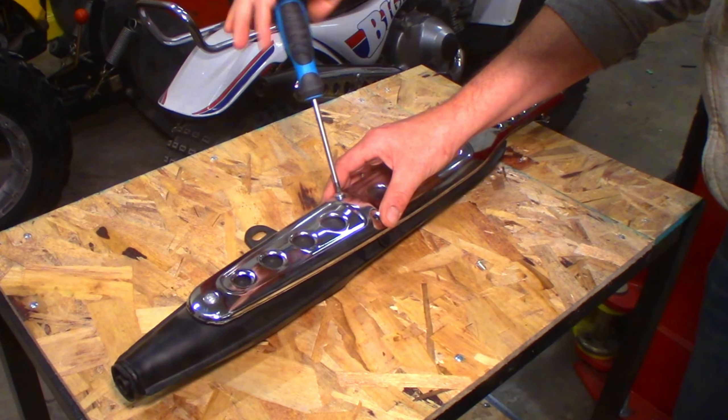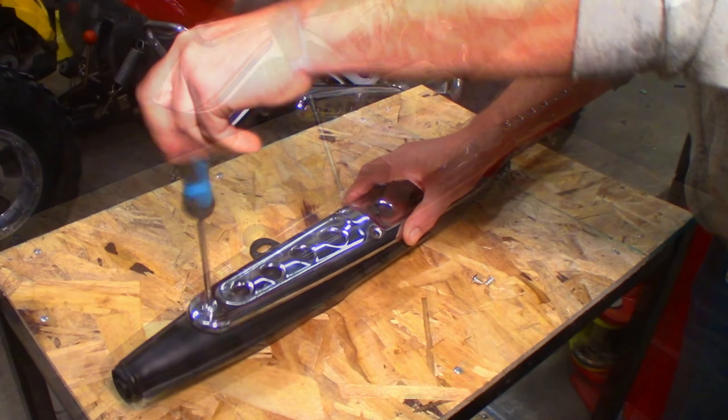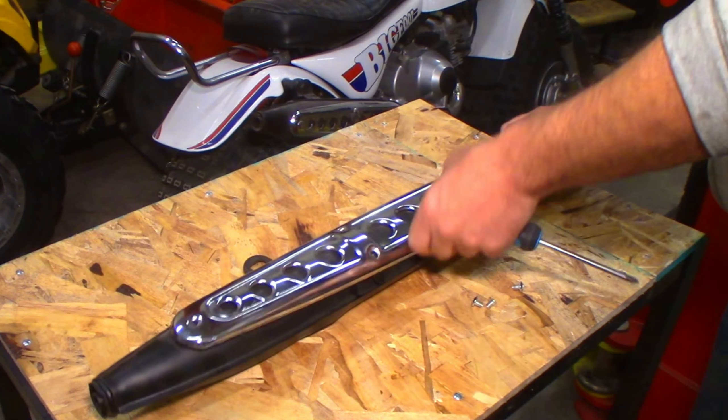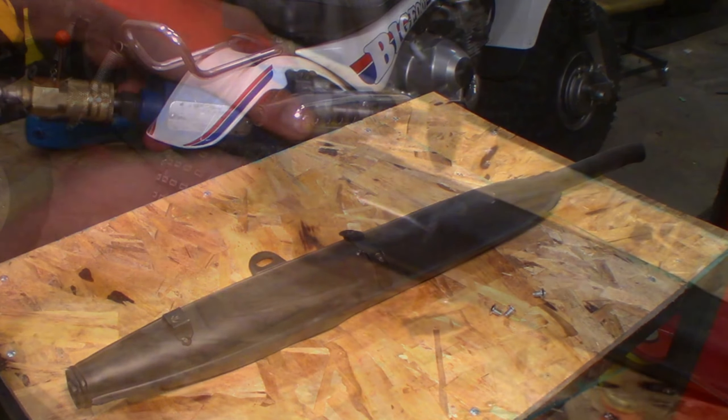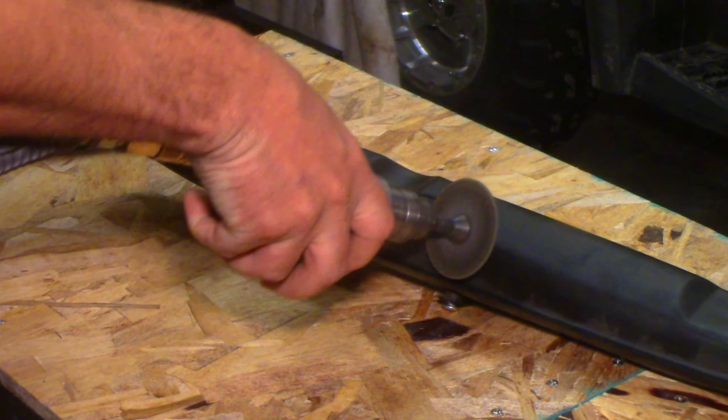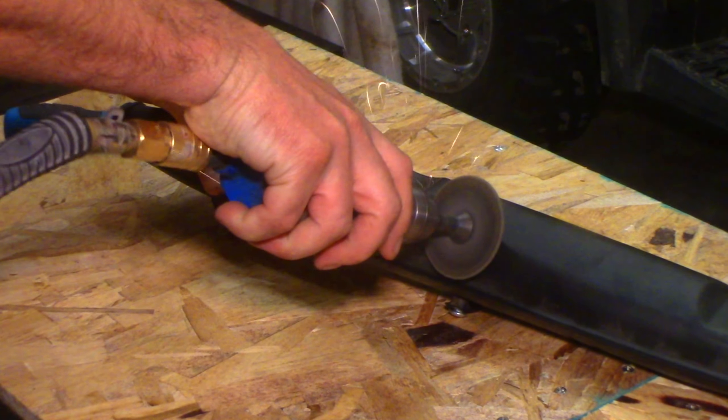The muffler I want to use is a reproduction Honda Trail 70 style muffler that comes on the 125cc Trail 70 knockoff bikes. These things sound really nice and perform well on the 125cc Chinese engines, and it should look right at home on the Honda once I get done with a little chopping.